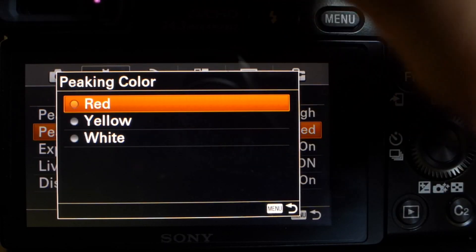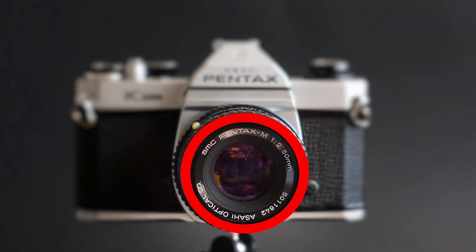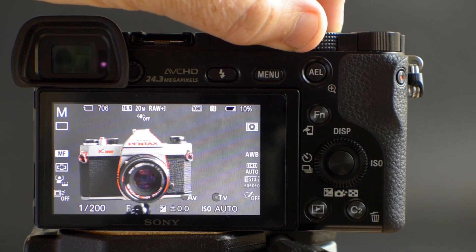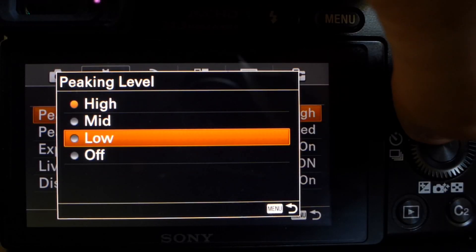Most mirrorless cameras these days come equipped with focus peaking. Sony gives you a couple of different color options: there's red, there's yellow, and there's white. I keep mine on red most of the time. If I'm taking a picture of something that's red and I need to use focus peaking, I might move it over to yellow, but I rarely ever turn it to white.